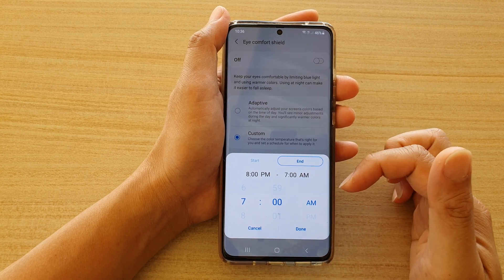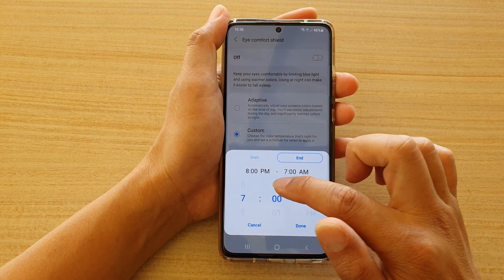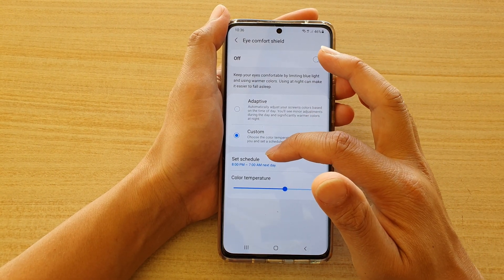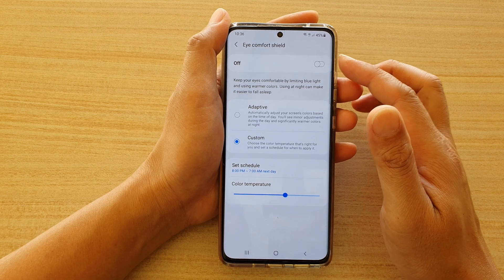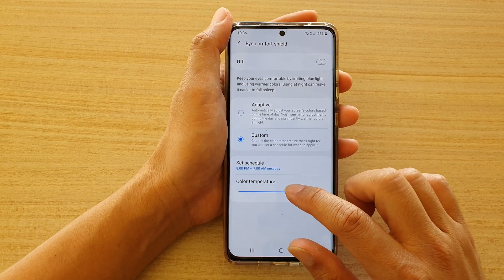Then tap on the End tab at the top and choose a time that you would like to end — for example, 7 AM in the morning. Tap on Done. Now the set schedule is between 8 PM and 7 AM the next day, and that is when Eye Comfort Shield will turn on and automatically turn off at the end time.